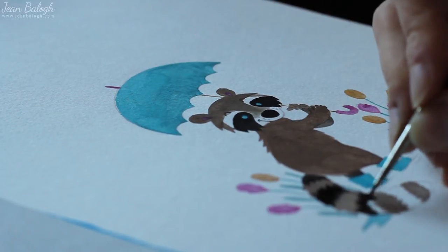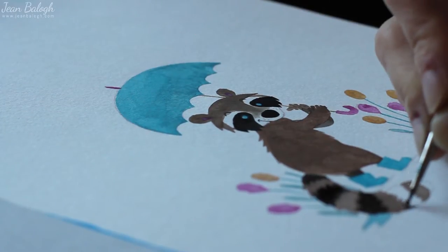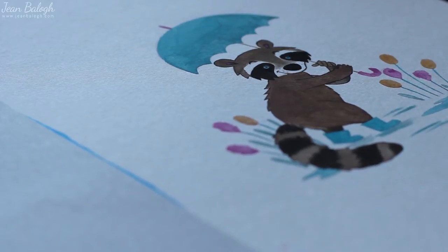As usual, I first created the first layers of the colors and then I added the details. For the background I used yellow, and I had a lot of fun working on this illustration. I'm looking forward to creating more illustrations for Illustration Friday.